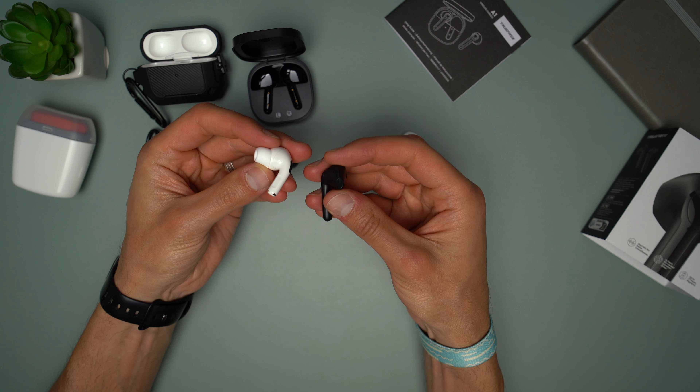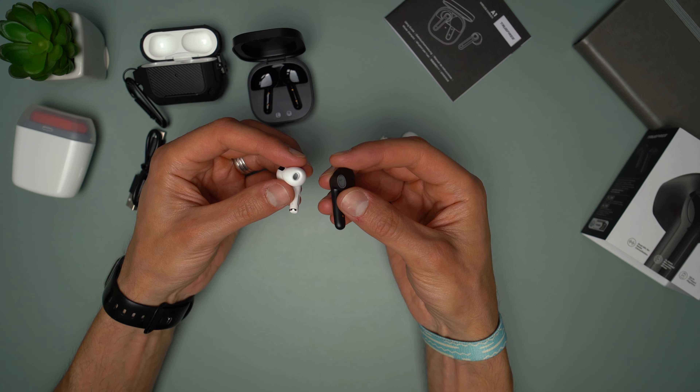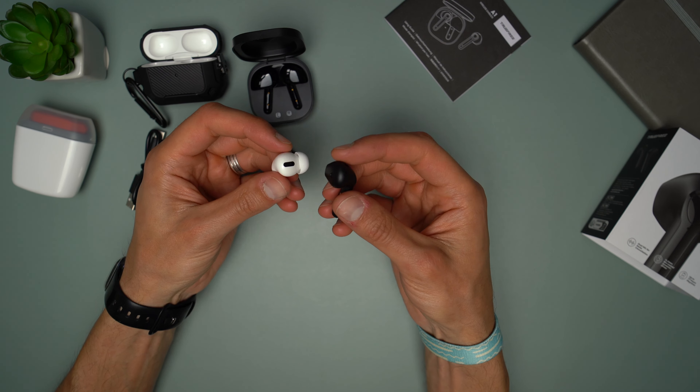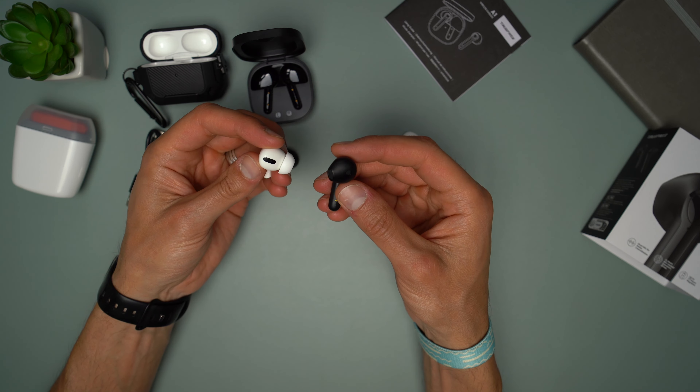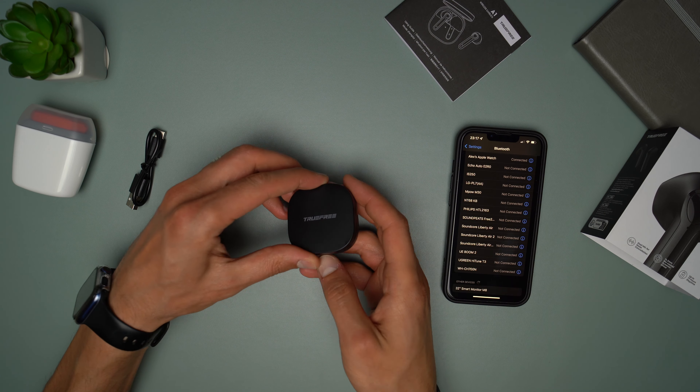Going back to what I said when I opened the box in regards to the ear tips — these earbuds have a different design compared to all of the earbuds I reviewed on this channel. They look more like the first or the second generation of AirPods. They look really nice, my only concern is the fitment, but we will see soon.